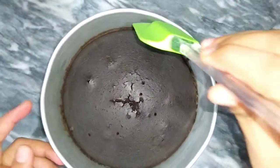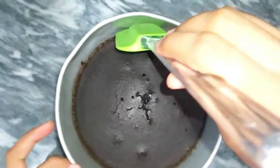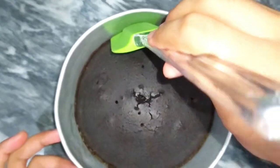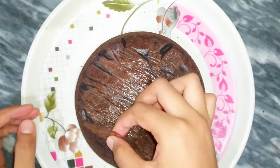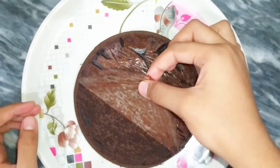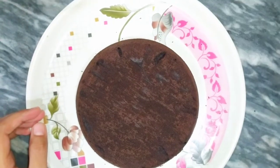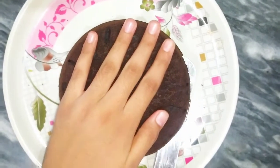My cake is ready. We will loosen it from the spatula along the sides and corners. We will remove it carefully, then we will remove the butter paper. Mashallah, our cake is ready. I will cut it for you now.